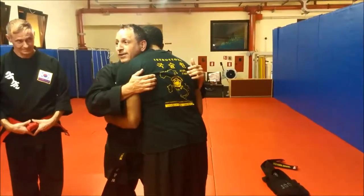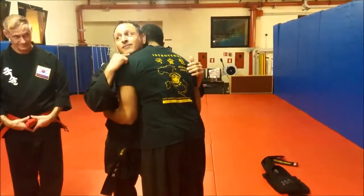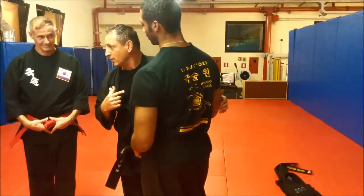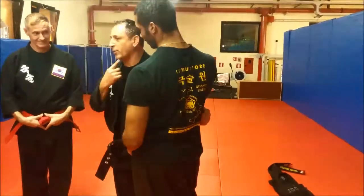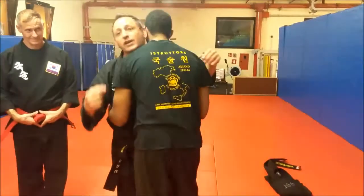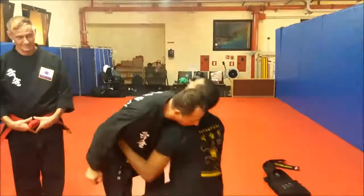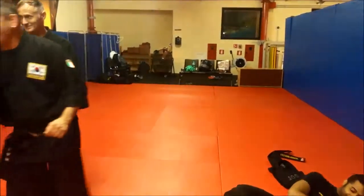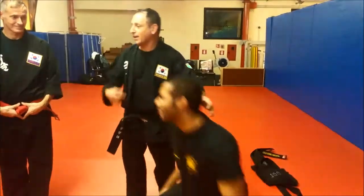Now one good thing — see that chin? You know what Chuck Norris has underneath his beard? Another punch. Chuck Norris has a secret punch underneath his chin. Did it hurt? Who wants me to do it to them? So I was only kidding, but it probably did hurt him.